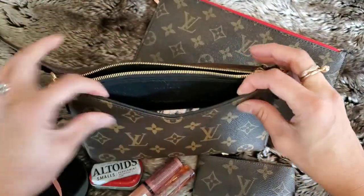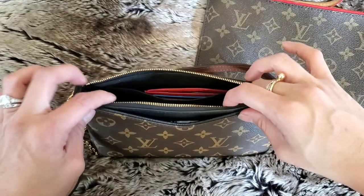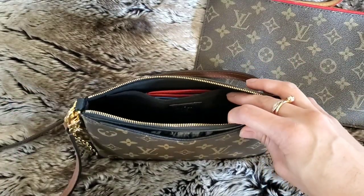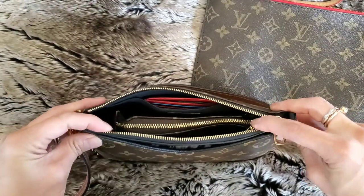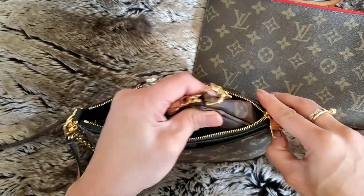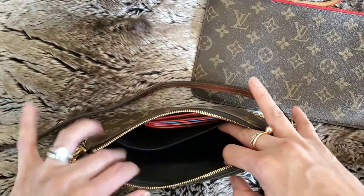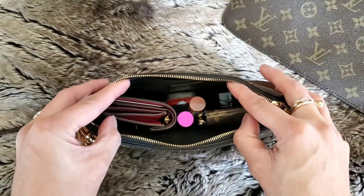I'm pretty sure a plus size would fit in there as well. If you're wondering if you can fit a mini pochette down here — technically yes, but I find it pretty pointless because it takes up the whole bag, so I just keep it out and put the little things I need in there instead.